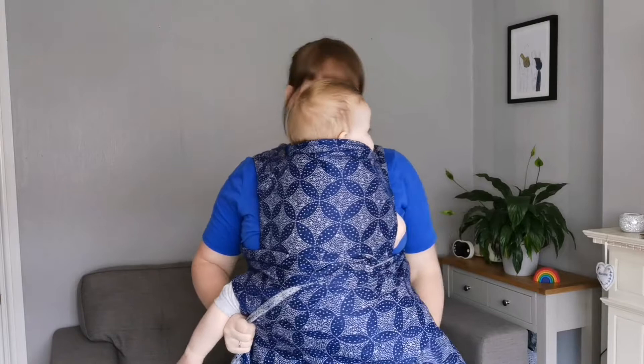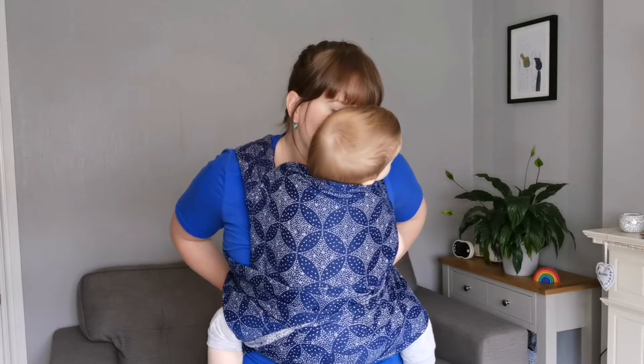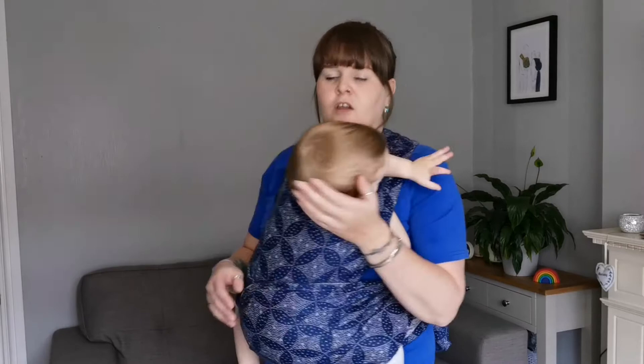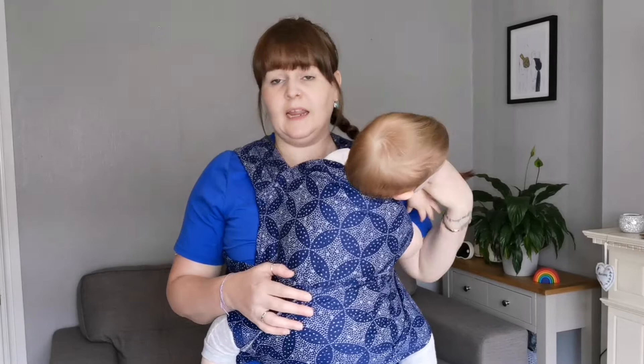Tighten your waist belt and then just go in and finish your carry. You can either just do the straps over or you can spread your passes — we like to spread! Always reposition and re-tighten after the feed. We're back upright. That upright feed would be from about four or five months up until toddler age, once baby has a bit more head control and they're more comfortable with that.